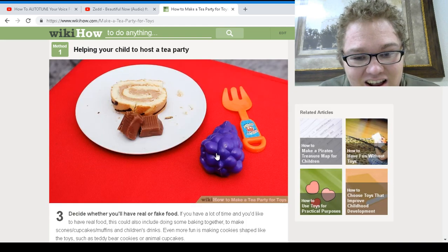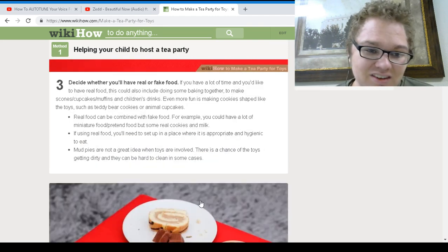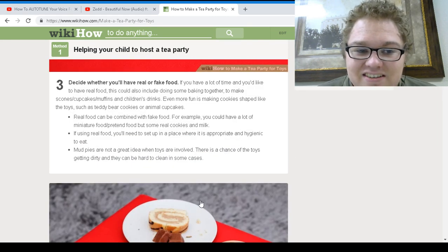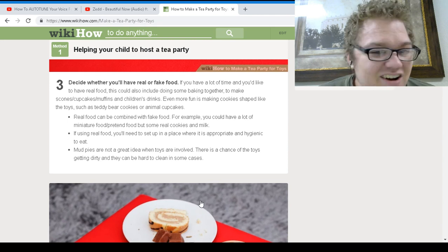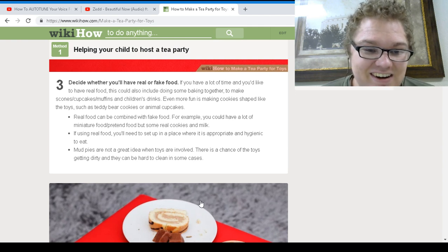Look at that — look at the tea party. It's got little crappy grapes. Say whether you have real or fake food. If you have a lot of time, you should have real food. This could also include some baking together. Oh, this is so nice. Even more fun is making cookie-shaped toys such as a teddy bear.